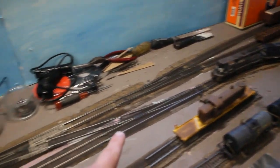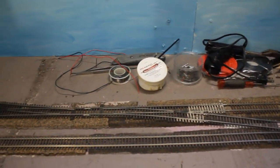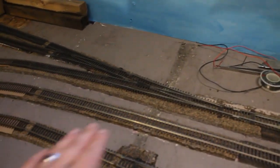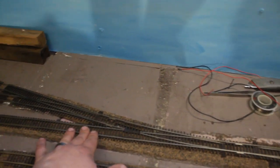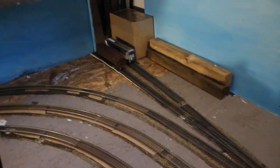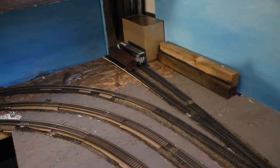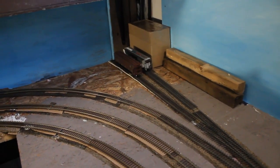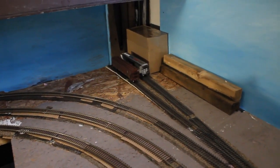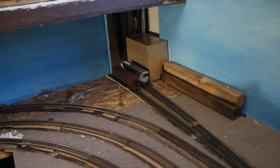The branch line has a run-around that comes up this way, and you can see I have all the feeder wires — just starting the feeder wire work. Continuing this way, the branch line and the run-around are over here. And over here we do have another industry — that's either going to be sand or grain. I'm not sure yet; there are a lot of different silos I have pictures of, and I want to represent something in the real country.